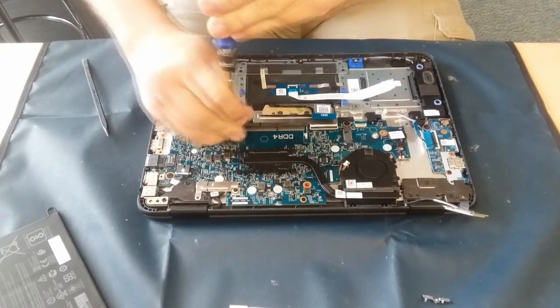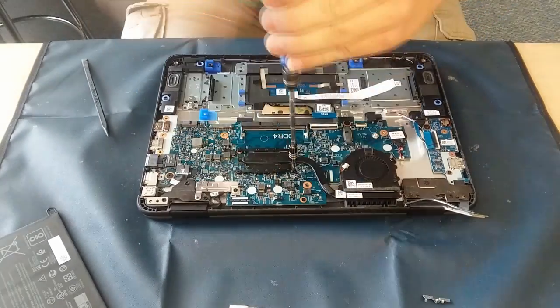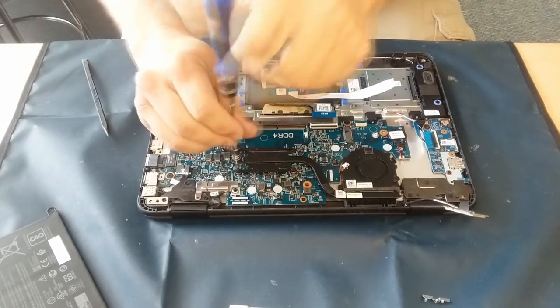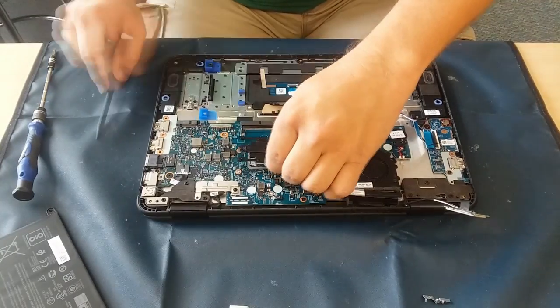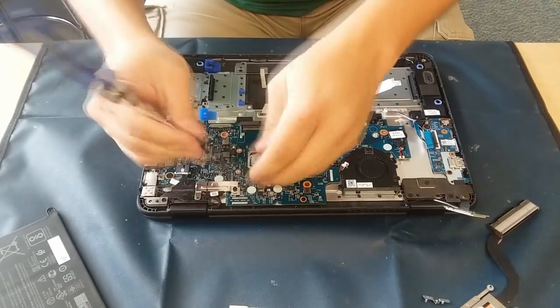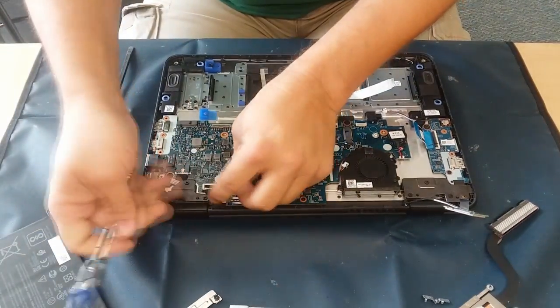Undo the cable for the fan and let's go ahead and get this heat sink off — that's just four screws. Sometimes it does take a fair bit of pressure to get those to break loose, so you can see me kind of pressing down a little harder. The thermal paste also kind of holds them on there, so having something to pry it off with works really well.